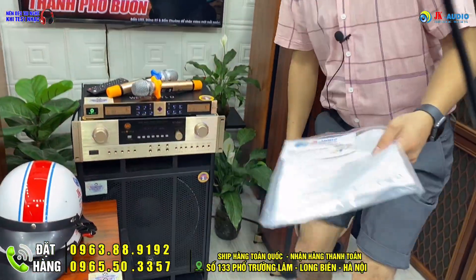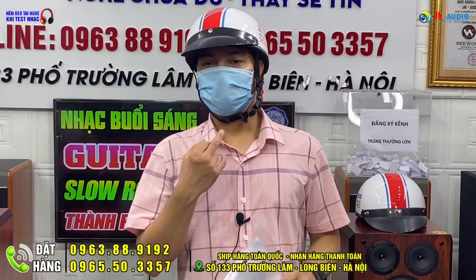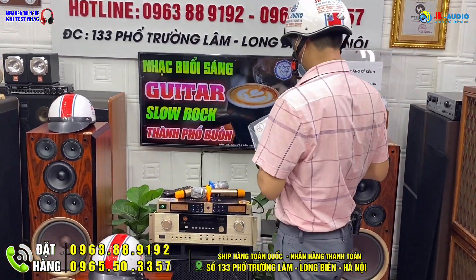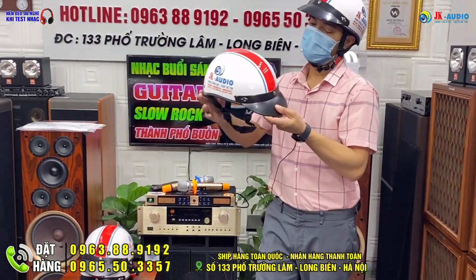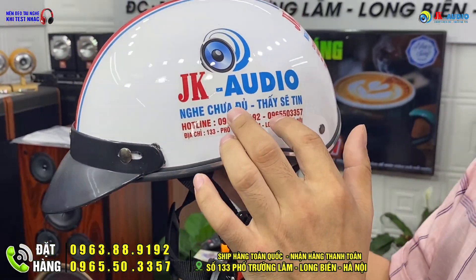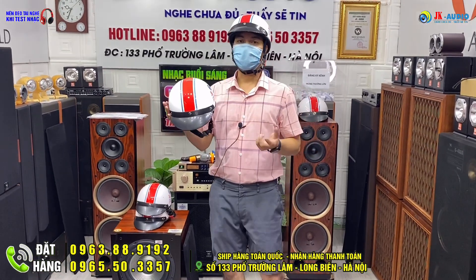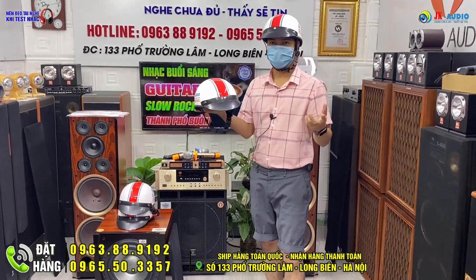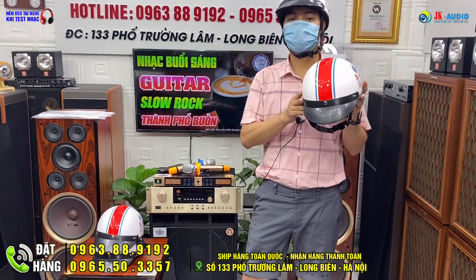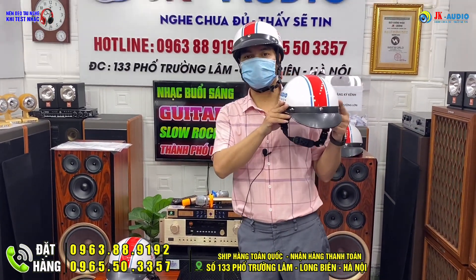Trong video hôm nay em giới thiệu có đeo khẩu trang để truyền tải thông điệp 5K trong mùa dịch bệnh căng thẳng. Khi tham gia giao thông bắt buộc đội mũ bảo hiểm. Trong dịp hè này bên chúng em đang có chương trình khuyến mãi tặng kèm một chiếc mũ bảo hiểm có in logo Zika cho quý anh chị khi đặt hàng bất kỳ sản phẩm nào, áp dụng đến hết tháng 6 năm 2021.